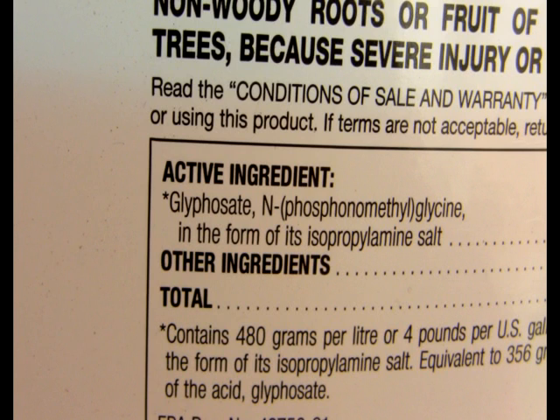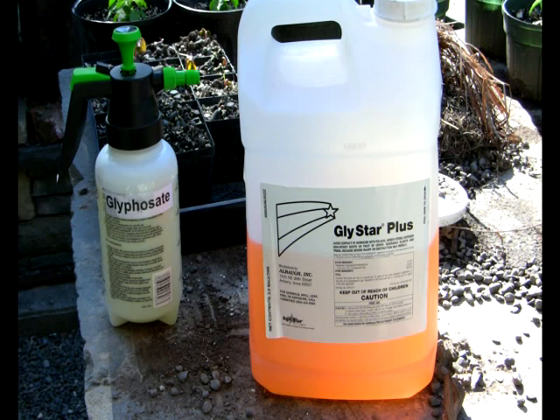I use a one-quart sprayer, which I buy from Walmart for about $5. I find this to be better than using a three-gallon sprayer, as it gives me more accurate control. I use one ounce of concentrate to my one-quart container most of the time, and as much as four ounces to one quart on things that are particularly difficult to kill.